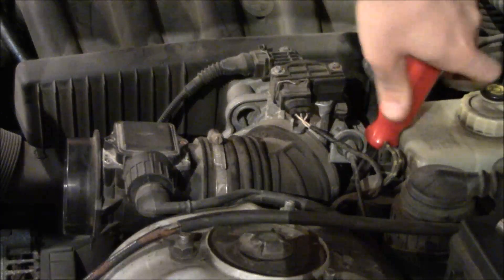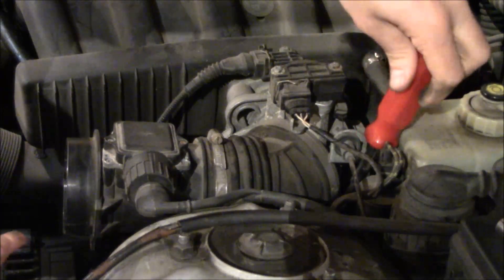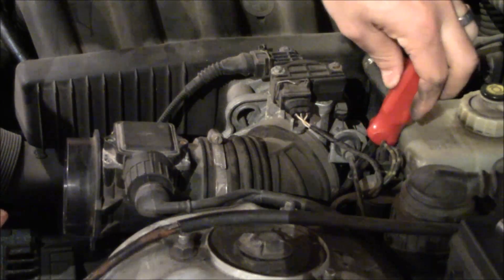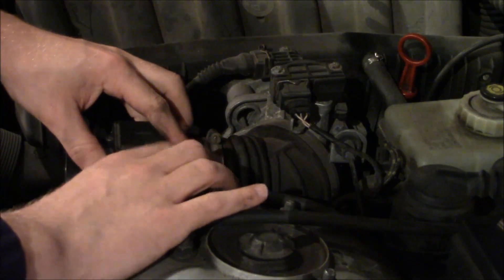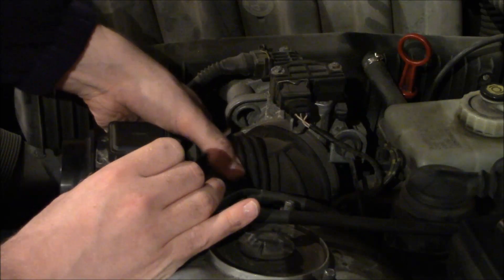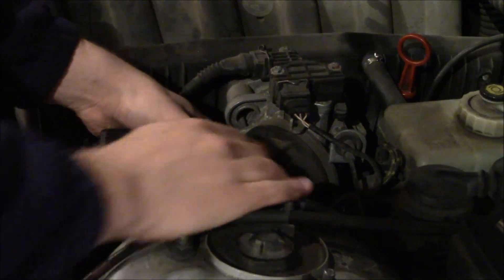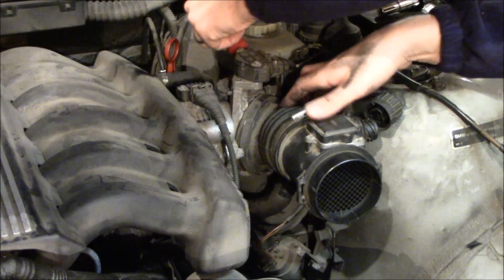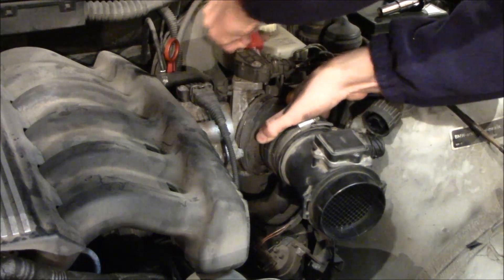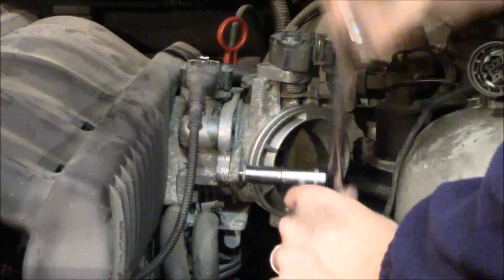So once you get the air filter box off, now you have to take this air intake boot off. You see the mass air flow sensor right there — you just got to unscrew that one hose clamp, take off the mass air flow sensor unit or the little electrical unit, pull this idle control valve or tube off. You see it's cracked there, I've got to replace that. Then take a screwdriver and just try to push it off.